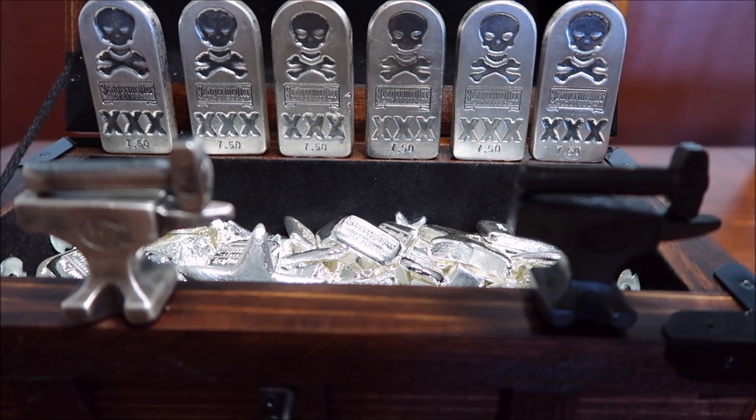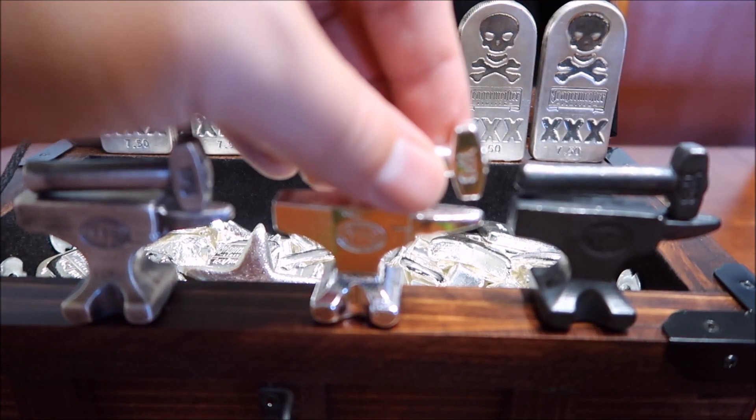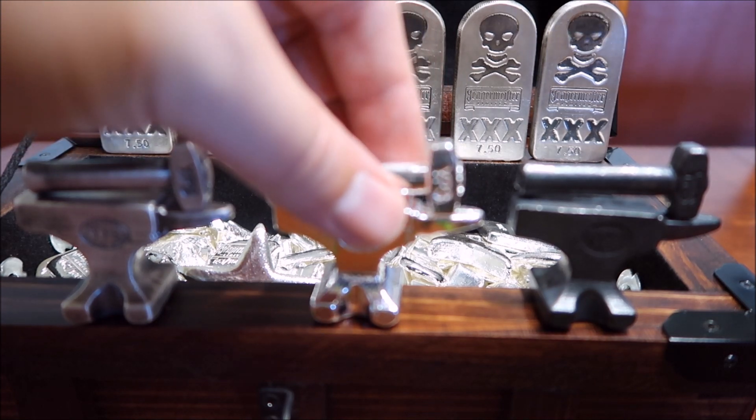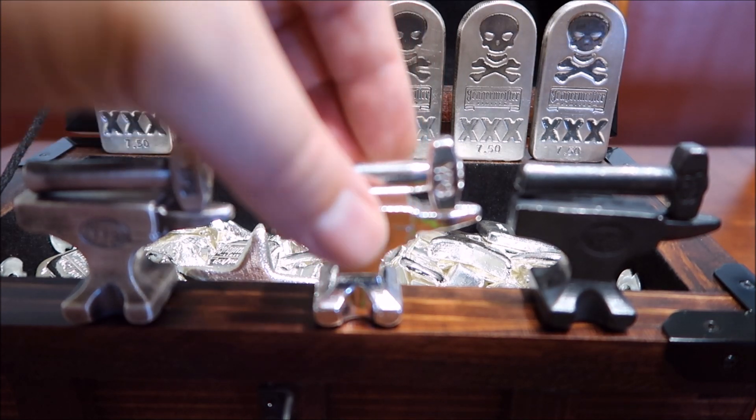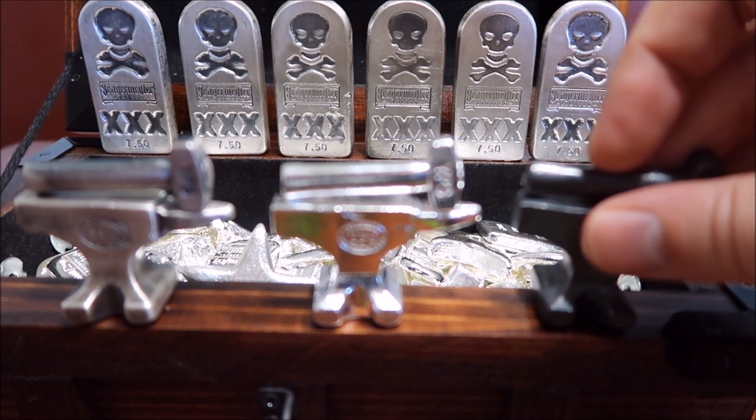For those of you who are interested, I know a lot of you asked me last time — these are sold out. They were limited to only a hundred, and you got to pick whatever finish you wanted; they would do them up basically custom. But they're coming out with a five-ounce anvil and a new hammer design that should be out in a couple of weeks, and it will be not quite as limited.